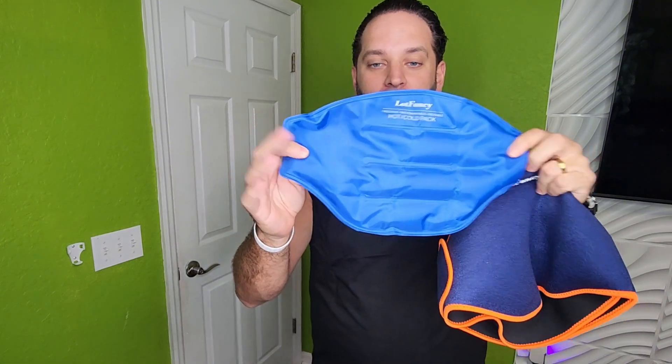I was just gifted by the brand Lot Fancy these gel ice packs with a strap where you can actually place the pack right inside. It does come with two of these ice packs.